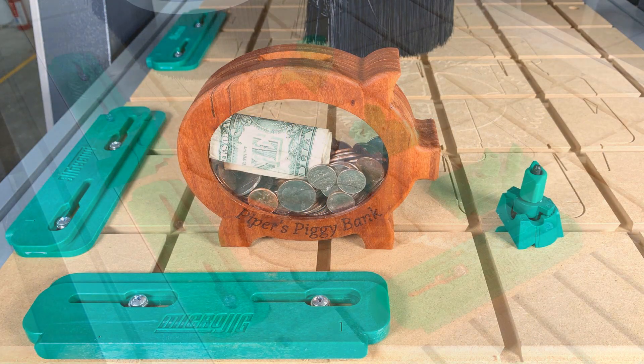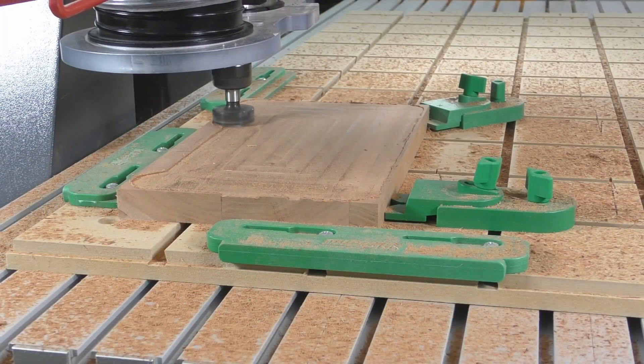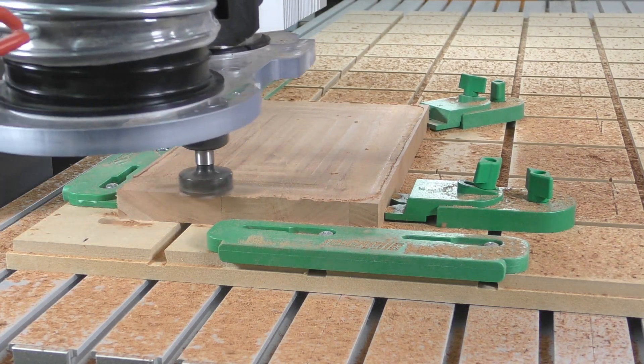This piggy bank is a fun little project that kids will enjoy and is easy to make. Start by gluing up stock at least 11 and a half inches tall, seven inches wide, and a little more than three-quarters of an inch thick.